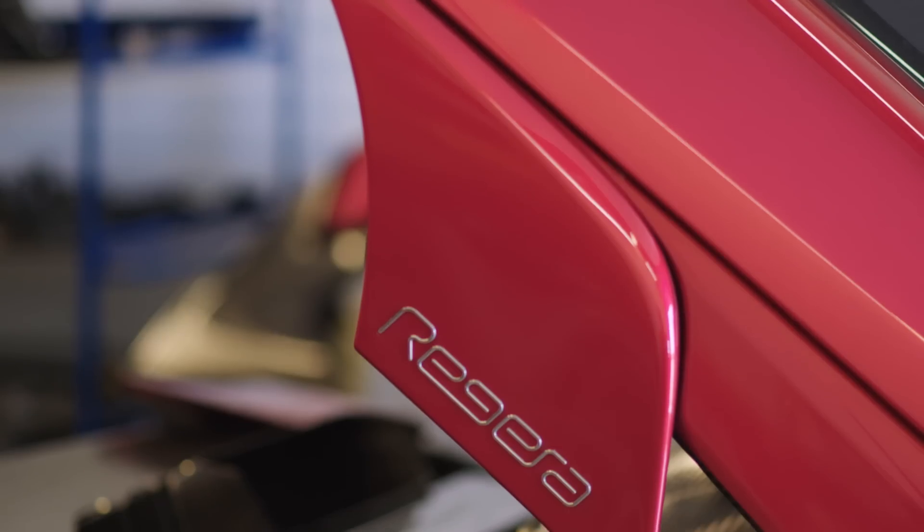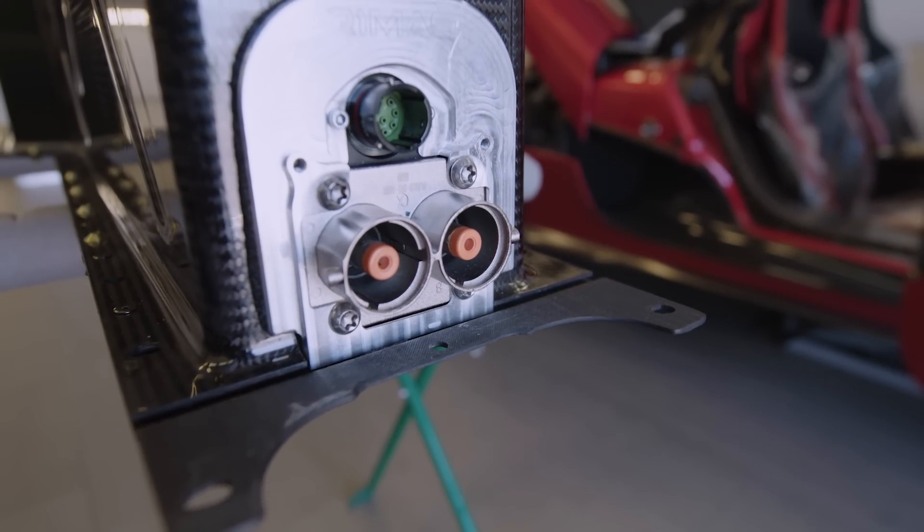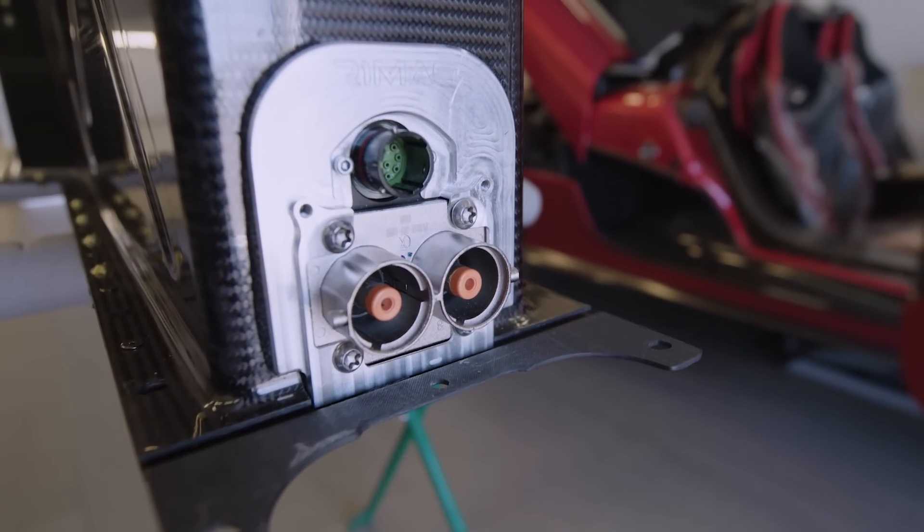We don't have a service team like they have in Formula One, so it is very important that we can put the car on the street and confidently know it will perform for many years without degradation or battery pack breakdowns. The Königsegg battery pack is 4.5 kilowatt hours, with a maximum of 806 volts and a nominal voltage of 700 volts. We have 525 kilowatts of available power — roughly 700 horsepower — enabling the car to go from 0 to 400 kilometers per hour in less than 20 seconds.